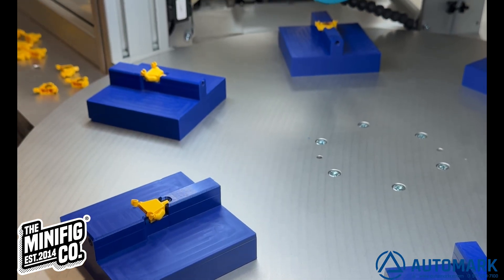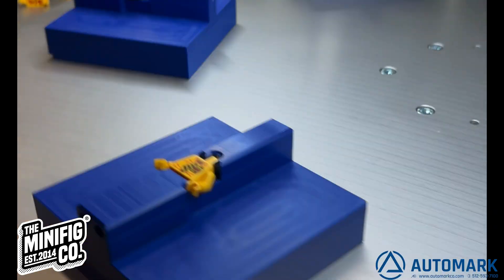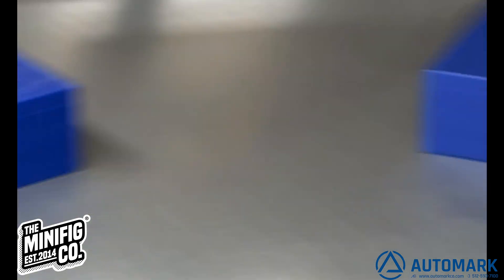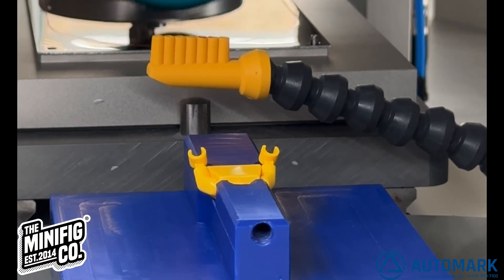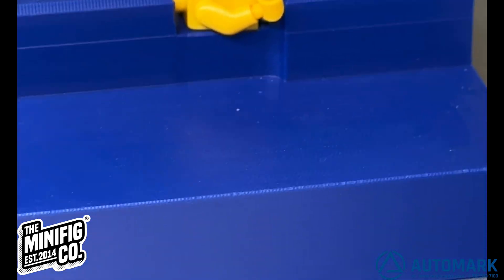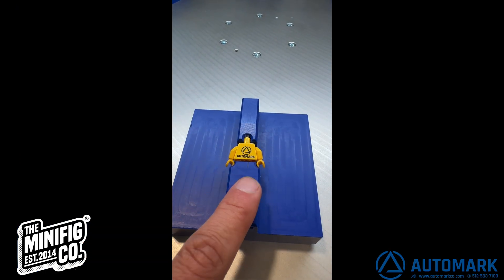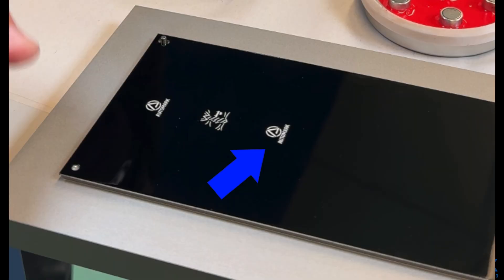As soon as the operator could not keep up, we decided to program a delay into the system so the printing speed matches the load and unload speed. Here we've shown that we can pick up an image, put the image on the cliché plate in another place, and deliver it onto the actual part.